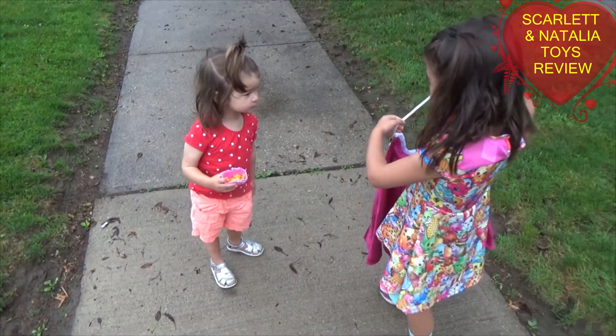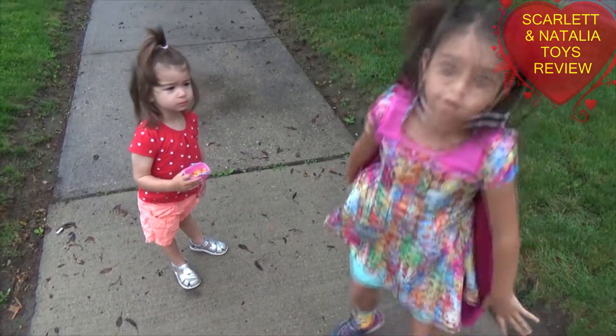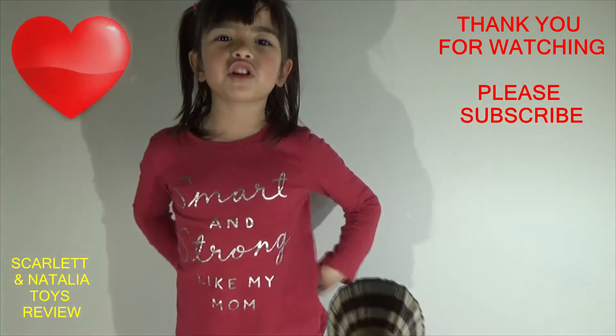Okay, bye-bye. Skylar, bye-bye. Bye-bye. If you want to see your video, please subscribe and subscribe to our channel. Please join us in the community. Subscribe to our channel.